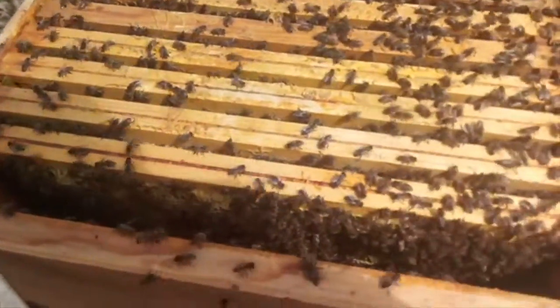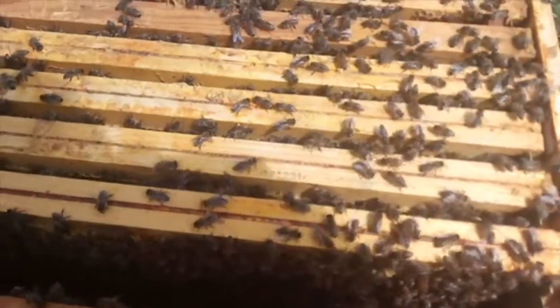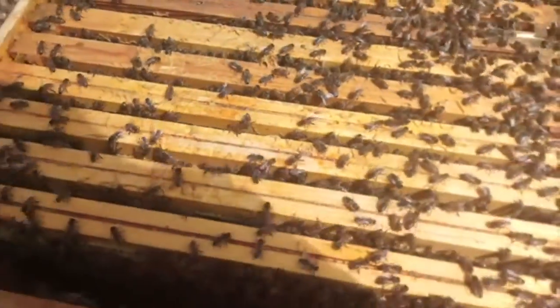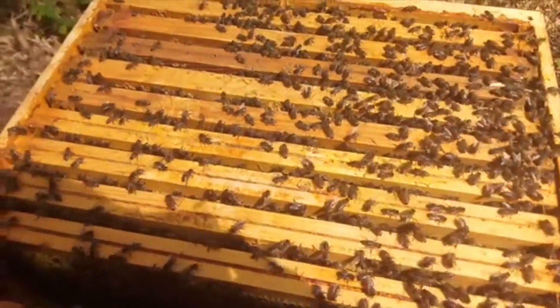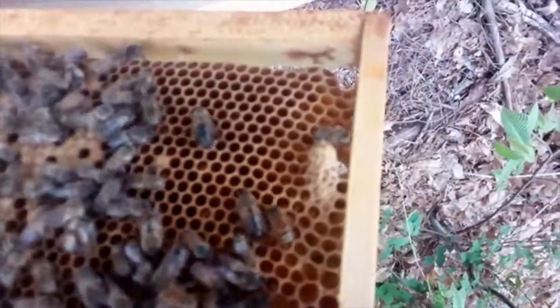My idea today is to locate queen cells and to make a split, and hopefully to rescue this main hive and stop it from swarming — or a secondary swarming occurring. Okay, here we go.